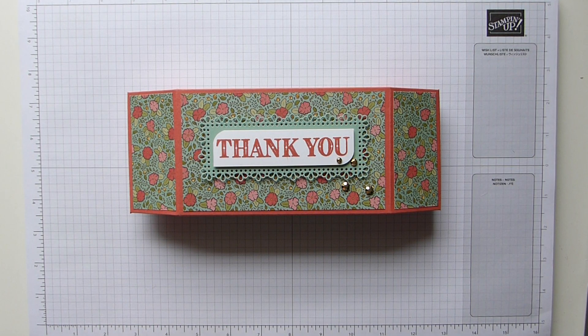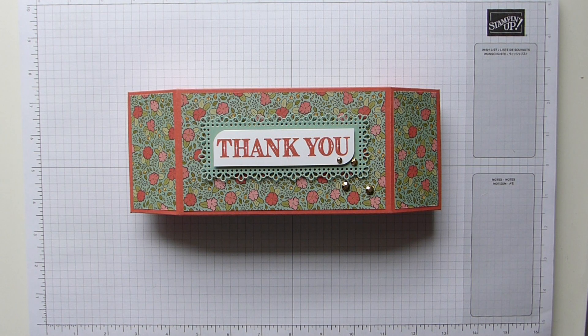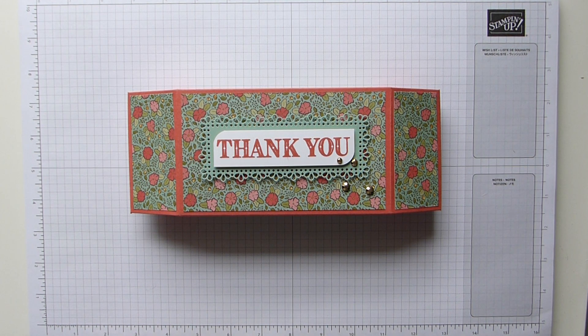Hi everybody, it's Sally from Sally Stampers. Thank you for joining me today. I hope you're all safe and keeping well, and hopefully my projects are giving you something to attempt and try whilst we're all shut inside. At least the sun's not shining too much today, so it kind of makes you feel a bit better for being inside. But at least we can do crafting, which is the one thing that brings us all together, and that's the best thing.